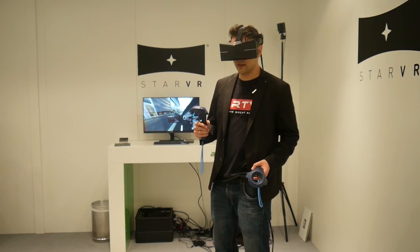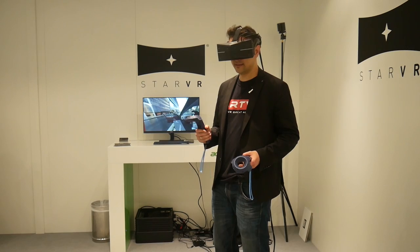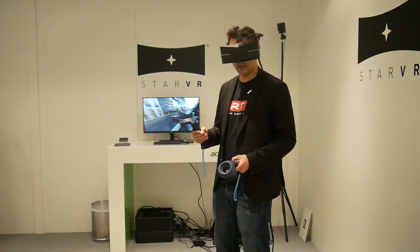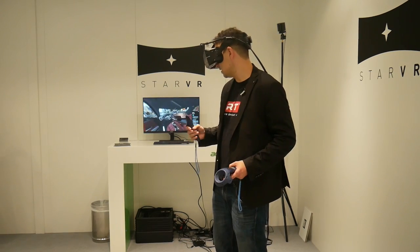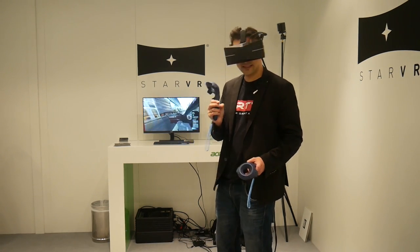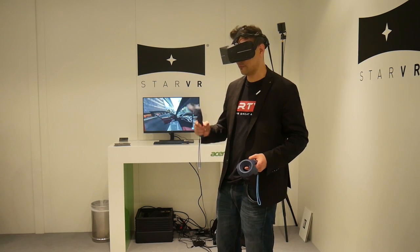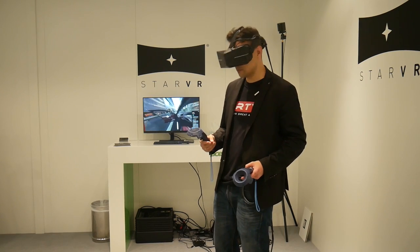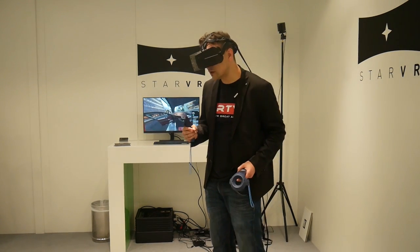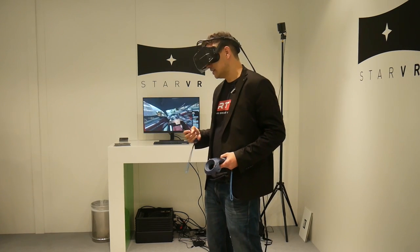Especially now that my IPD was measured by the eye tracking and the distortion profile has been set up - I couldn't see any distortion. When my IPD was not measured correctly in the first demo, I could still see the world moving a bit when looking left and right. But right now, after the IPD adjustment and distortion profile adjustment, this is unbelievable.